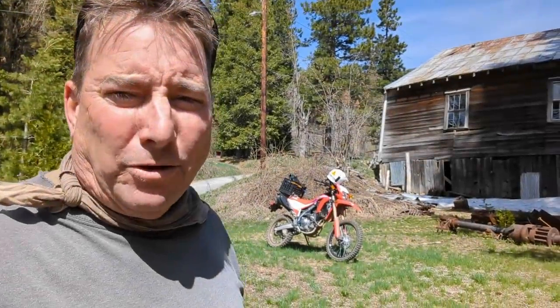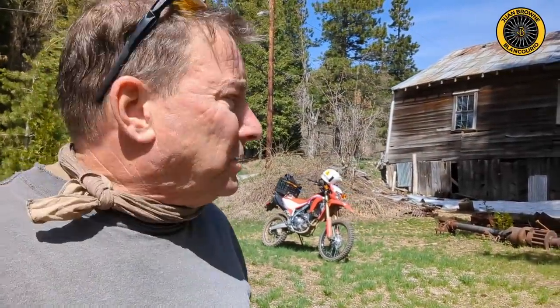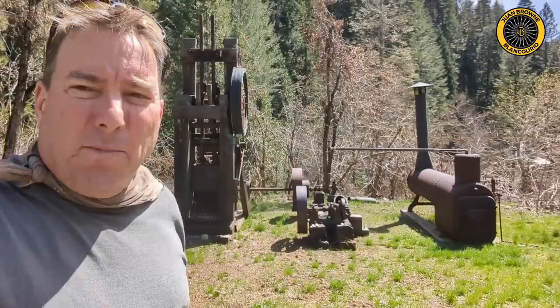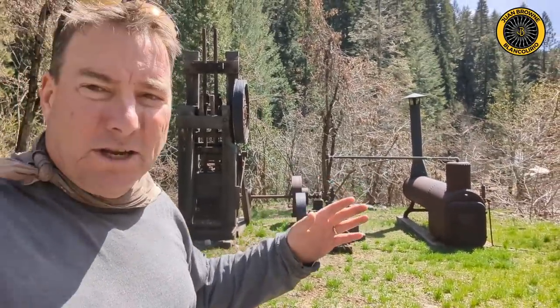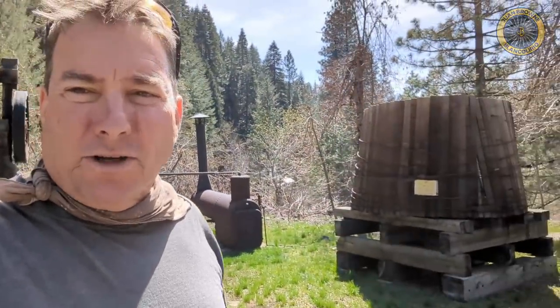Up here in Forest City, California, exploring around on the new CRF 300L. Check out this stamp mill operation right at the beginning of town. Let's go take a closer look.